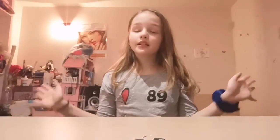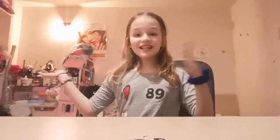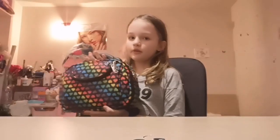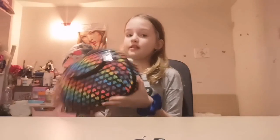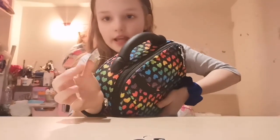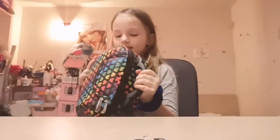Hey guys, it's me Tricky Raisa and today I'm gonna show you my makeup. It's actually my first makeup because I had the best present ever from my mom. So this is the bag where I'm gonna put all my makeup — I have the makeup in this bag, it's new.